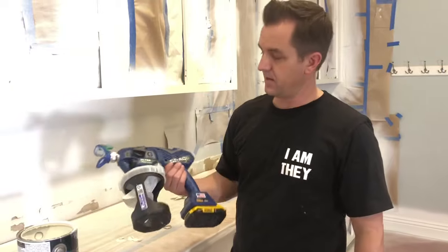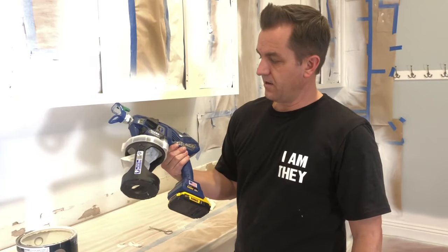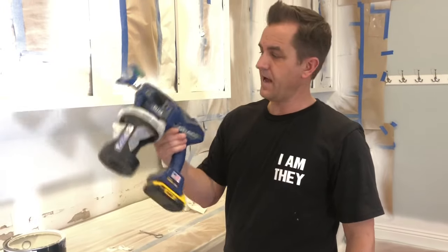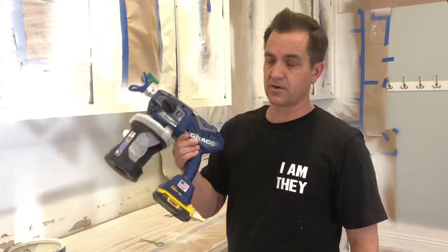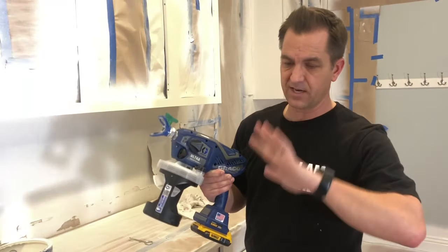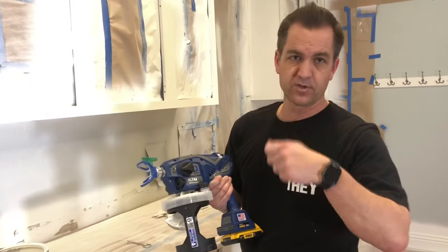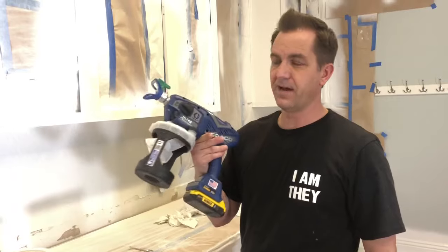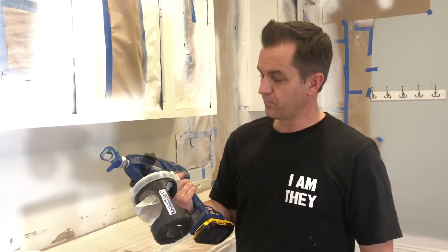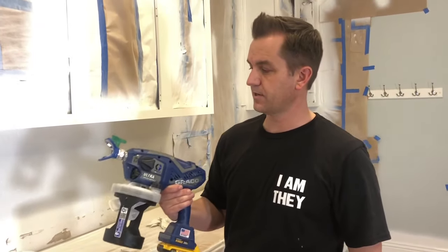Would I recommend this handheld sprayer? Absolutely — I'd buy it again in a minute. If you're a do-it-yourselfer wanting to paint base doors, crown molding, cabinets — anything — this makes it so much faster. I remember when I was building my house in Reno painting bifold textured raised-panel doors with little four-inch rollers and it took me hours. With this sprayer it would have been a four-minute job. If time is something you treasure, I highly recommend getting this gun — $549 on Amazon.